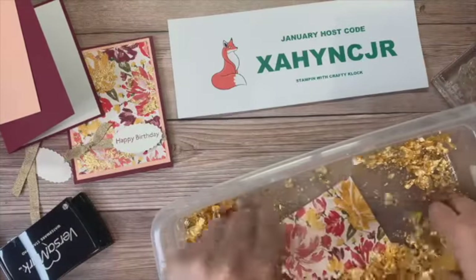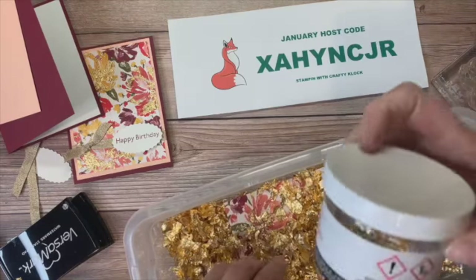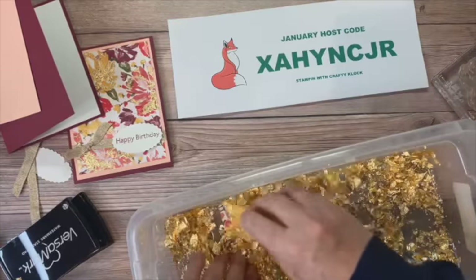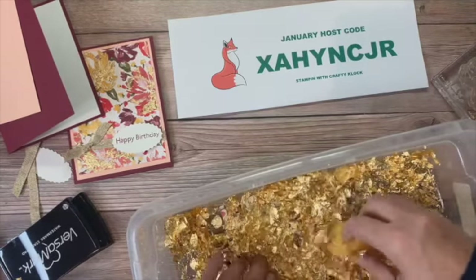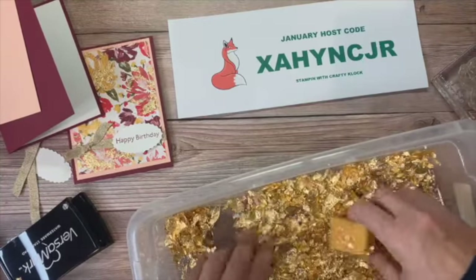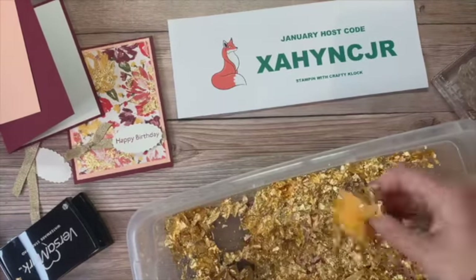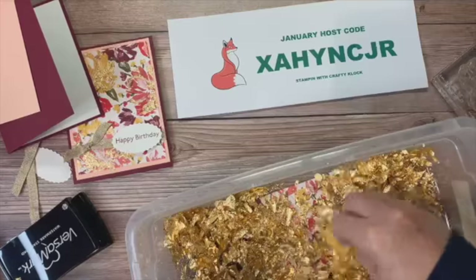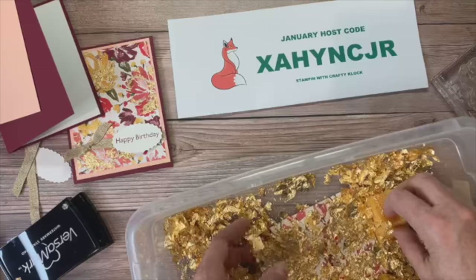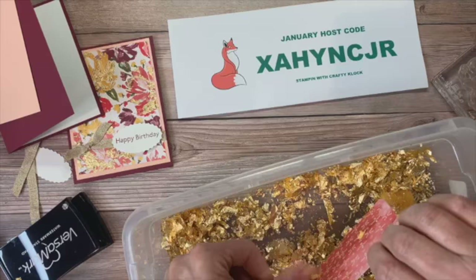Look at this gold leafing! It comes in a nice little container, but once you open it up it expands quite a bit, so you'll want some kind of plastic container to keep it all together so it doesn't go all over the place. I'm just kind of pushing it on — I have a little sponge here — pushing it on to make sure it sticks where my heat and stick powder is.